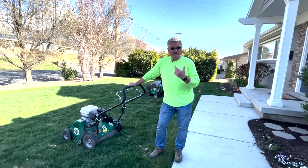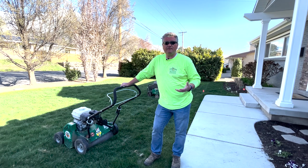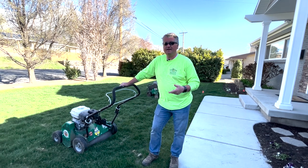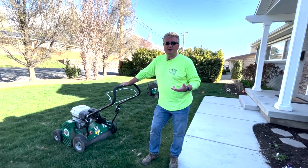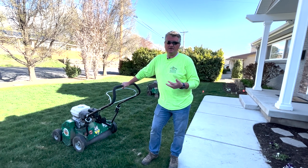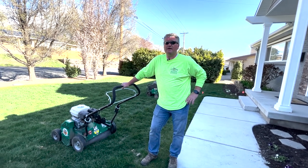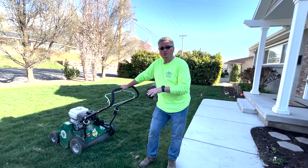Unlike aeration, which I recommend once a year for every lawn, power raking is a bit different — some lawns need it every year, depending on the type of grass you have. Now you know what to watch for: if you see thatch building up, it needs to be done. Typically, if you have a basic lawn with Kentucky Blue, rye, or fescues, those grass types usually only need dethatching every two to three years.